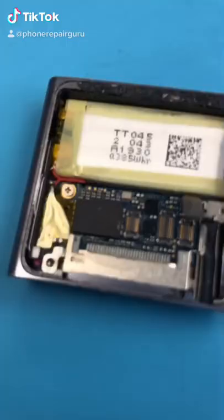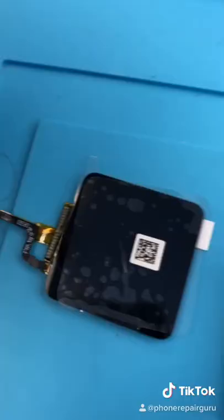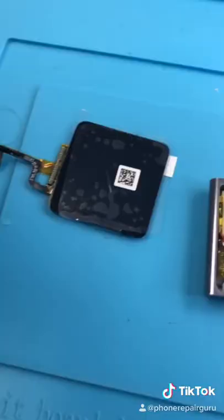iPod Nano. Look at how small it is. Half of it's the board and half of it's the battery. I had this lying around for a long time and I bought a screen to see if it still works. Let's try it out.